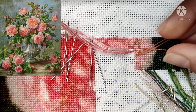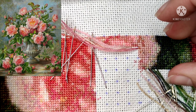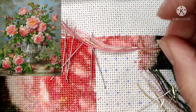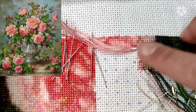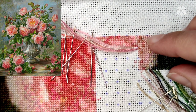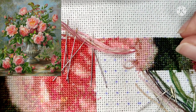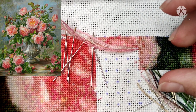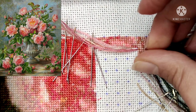With cross country it goes faster. Maybe for others it's easier to stitch one by one and park the threads. So I'm stitching these crosses in this area.